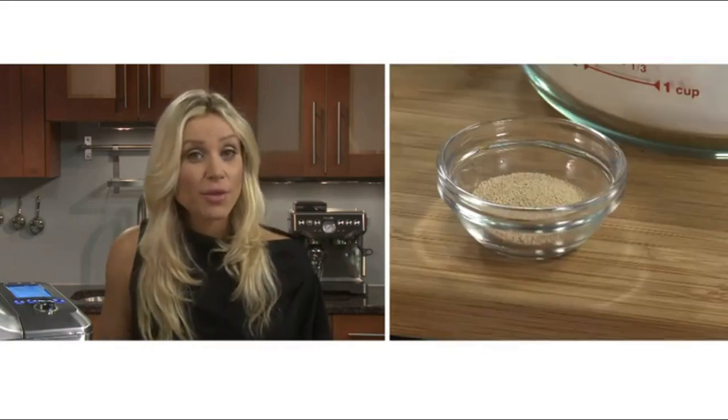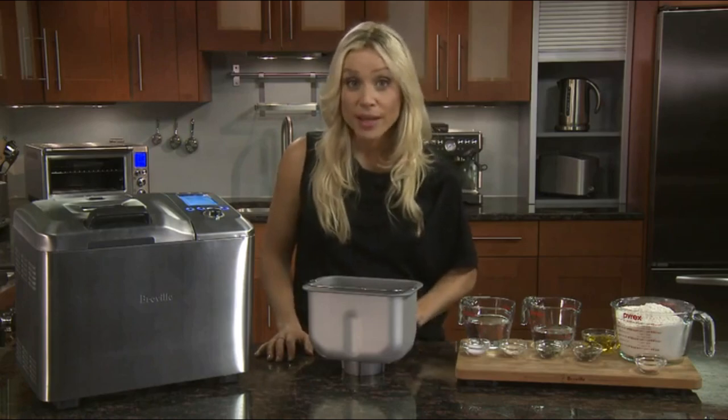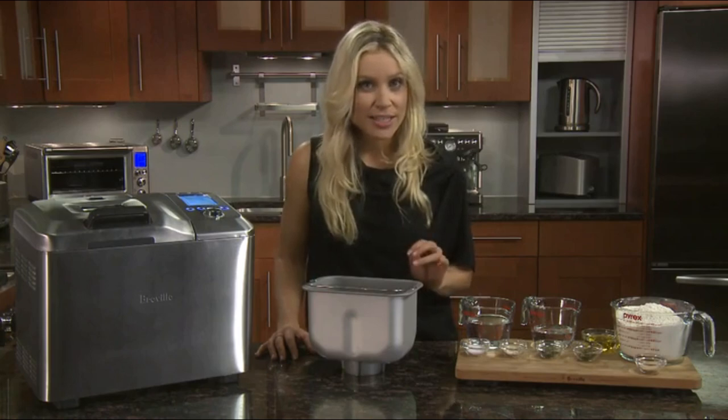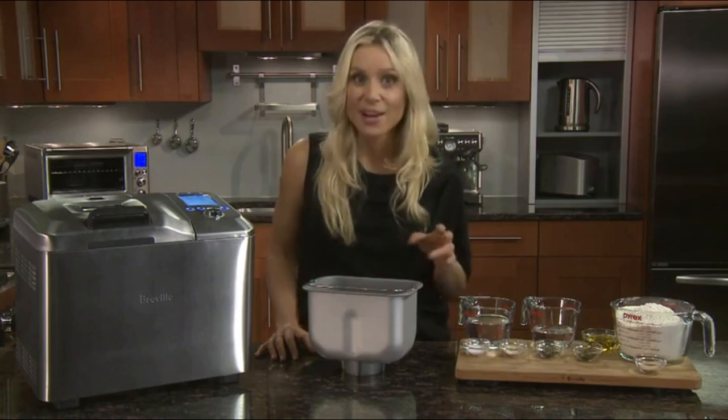Lastly, we have one and three-quarter teaspoons of fresh active dry yeast. Active dry yeast works best, but make sure it doesn't come into contact with wet ingredients — this ensures the dough mixes and rises properly. Be careful with the quantity: too little yeast and the bread won't rise; too much, and it will rise but then quickly collapse.